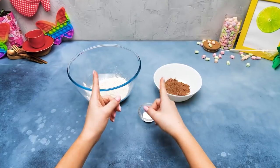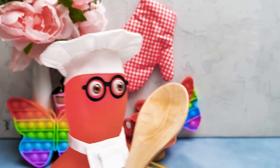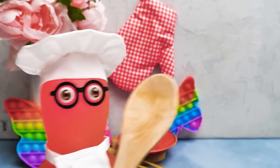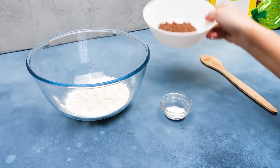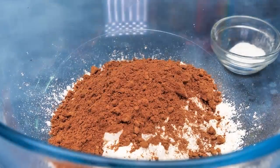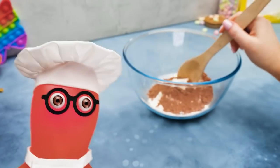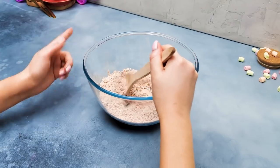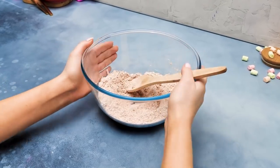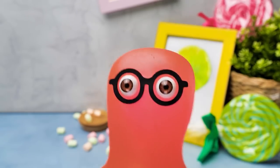Today we're gonna make an unusual pop-it cake! A cake and a pop-it are the best things in the world, so why don't we mix them together? Thanks for the spoon, Sammy! First, we need to mix all the dry ingredients in a bowl. Give us a thumbs up if you like baking like we do! And feel free to ask an adult to join you! It's always fun cooking together! But I prefer eating alone — all the more for me!